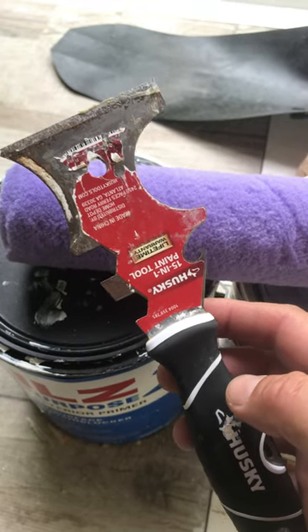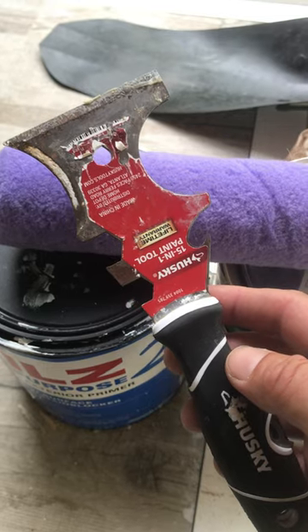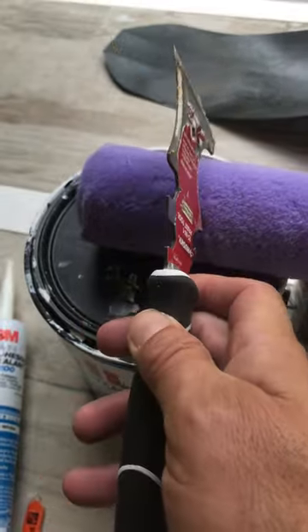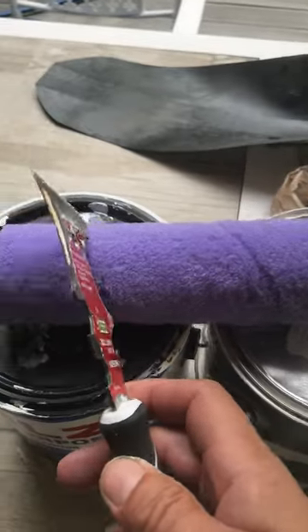Guys, one of the best tools you could have for your DIY home painting is this Husky 15-in-1 paint tool. You can use this curved piece right here for cleaning out your rollers — that'll just squeegee out all the water as you clean your rollers.